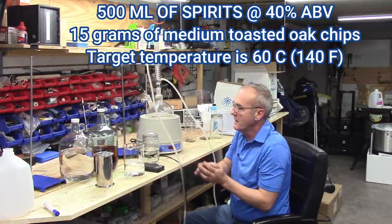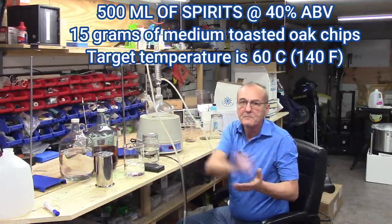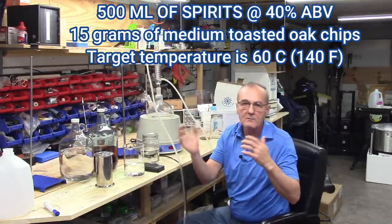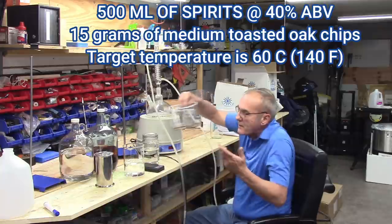Those are the two I'm going to compare against each other, and then compare both against the one I've already aged for about three months. That should give us some pretty good data points on what kind of works and what is either beneficial or not.